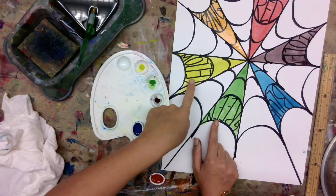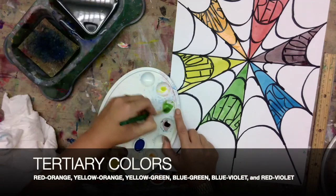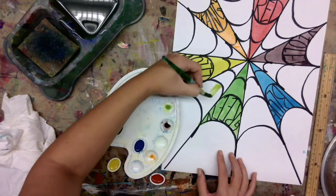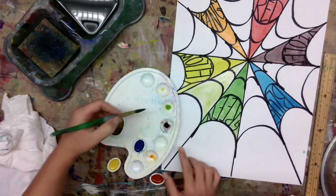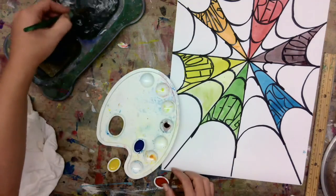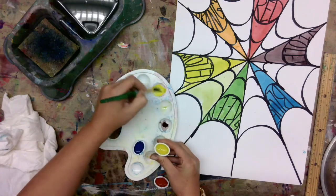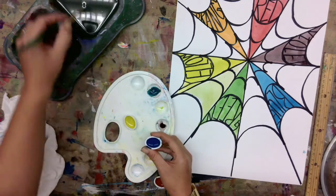Our last step — we're going to move on to our third group of colors called the tertiary colors. That's a hard word to say! These are made by mixing the primary color and the secondary color that sandwich them on the color wheel.